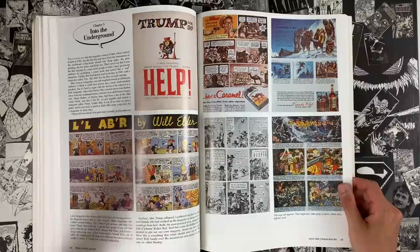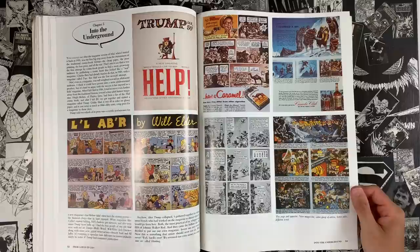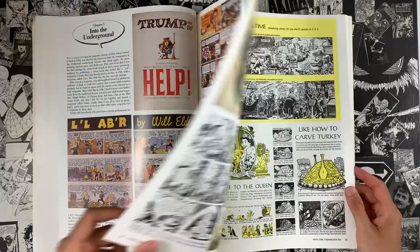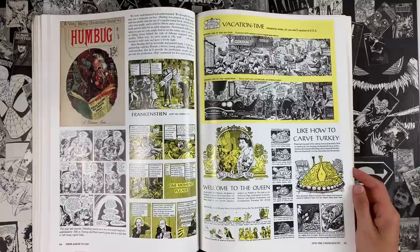Hugh Hefner hit up Kurtzman — Hefner, a lover of comics, a failed cartoonist. There's a big documentary you can stream on Amazon Prime about Playboy cartoons and his love of it. Two issues of Trump came out — a slick, expensive magazine to produce that did not have the sales needed to sustain it. Sublime work, incredible production. Then self-published Humbug, with the help of the artists that were part of it — kind of a co-op put together. Fantagraphics has put out a very nice high-quality reissue of it.